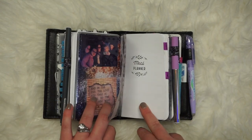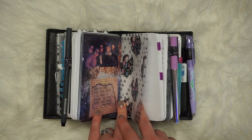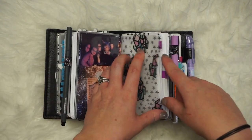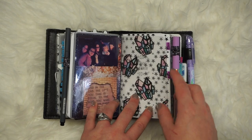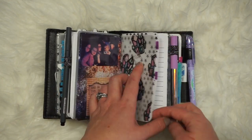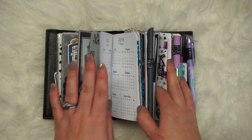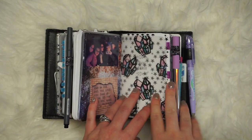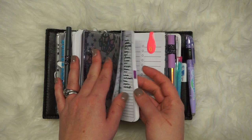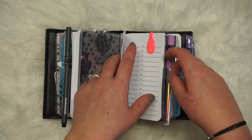I have a bunch of tabs coming from Gypsy Chaos Company — new drinking game: every time I say Gypsy Chaos Company, take a shot, because I've said it so many times in this video. But I have tabs coming that are going to go on the bigger sections — I'll do 'meals' with subsections and then 'monthly' with subsections. It's going to be cool. I couldn't wait to film this, I'm just too excited. I'm almost more than halfway done and I'm so sad — I've wanted to talk about this since forever.